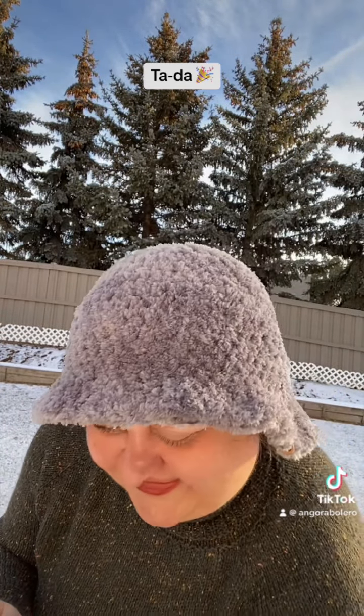I used up the entire ball of yarn crocheting this hat, so about 100 grams. For the sweater I used about 550 grams and I did it four-ply — knit with four strands of yarn.